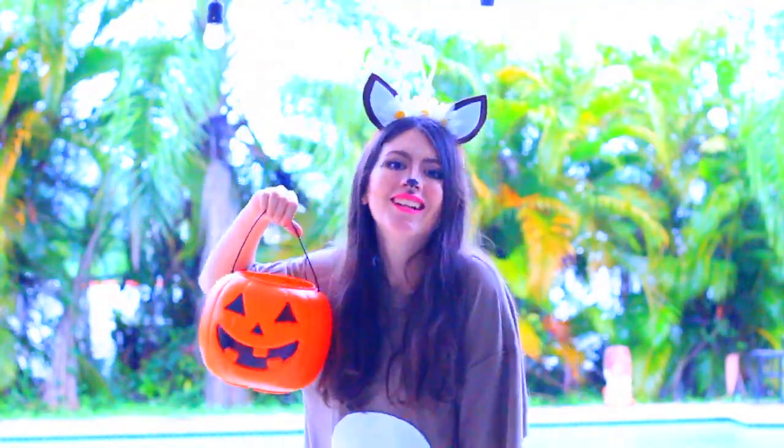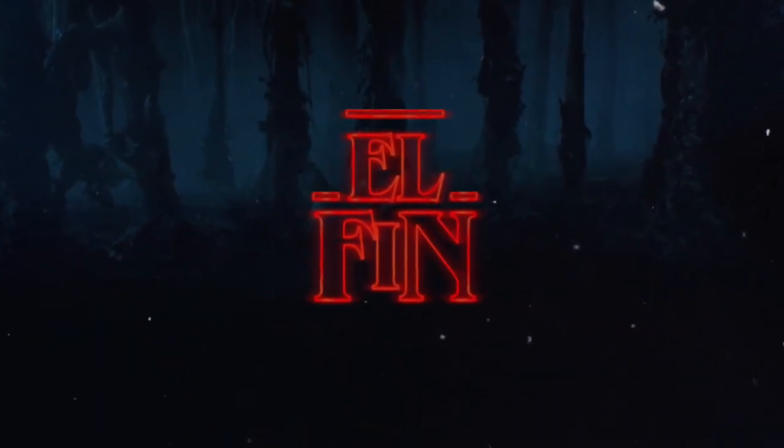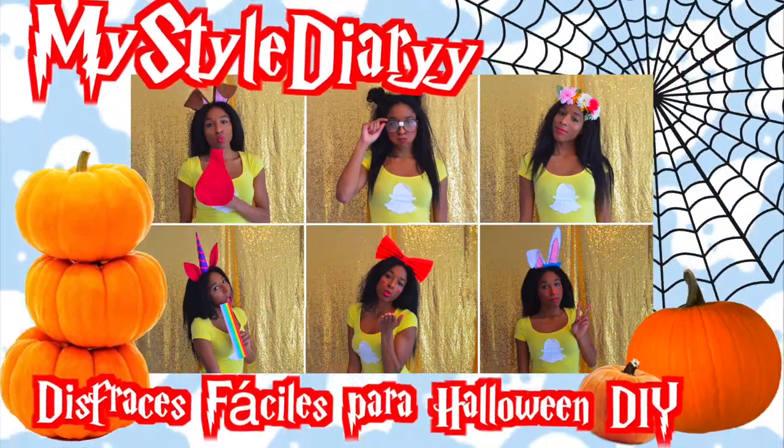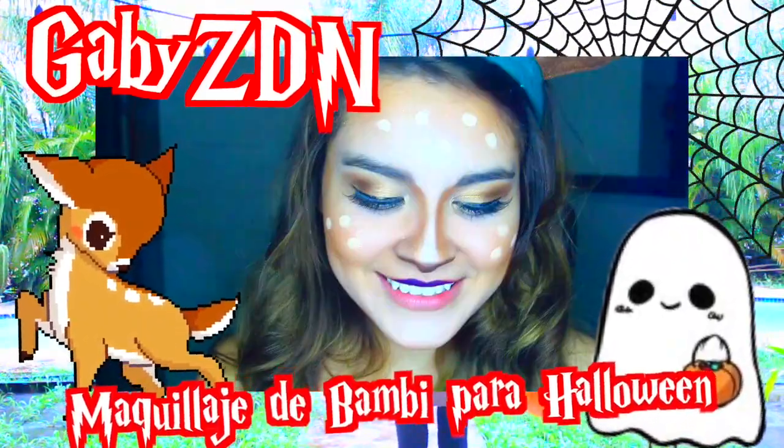Espero que tengan un día súper espectacular y que la pasen súper divertido. Comenten abajo qué es lo que ustedes se van a disfrazar para este Halloween. Eso es todo para este video, espero que les haya gustado y gracias por el apoyo. No olviden pasar por los videos de mi collab, que se los recomiendo, están buenísimos.